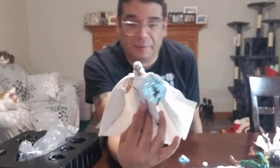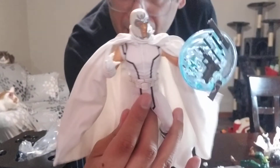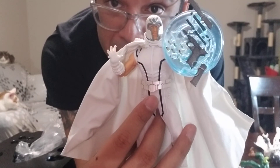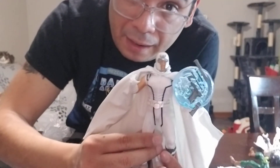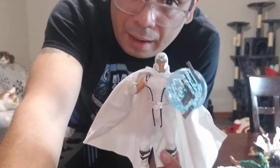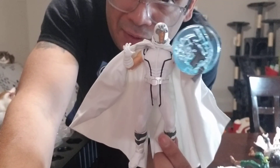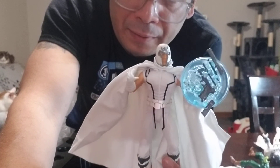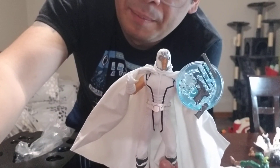Anyway, thanks for watching — like, subscribe, leave a comment. Let me know if you can pick this one up, or if you got the other one and like that better. I haven't heard that much about the Mezco One:12 Magneto, so let me know what you think about it. Have a good one, see you next time, bye!